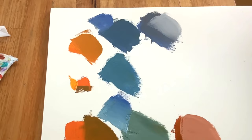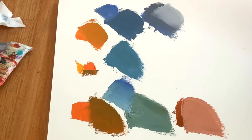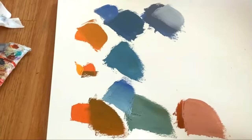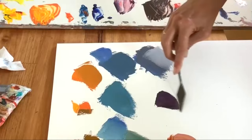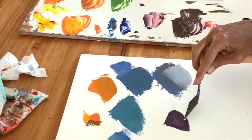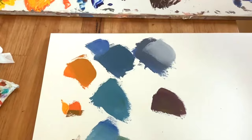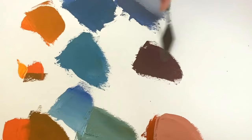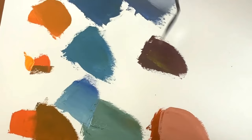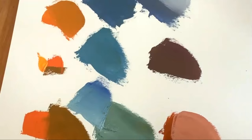So with complementary colours, if you want an actual pure grey, you've got to mix the same intensity of the colours. So for instance, if we want to grey down violet, let's take this violet that we mixed, add a little bit of white to it, then we're going to add yellow to it — because yellow is the opposite colour to violet. We're going to add it until we can't see yellow or we can't see violet, so it's actually a neutral mix. Still a little bit violet, add a little bit more yellow.